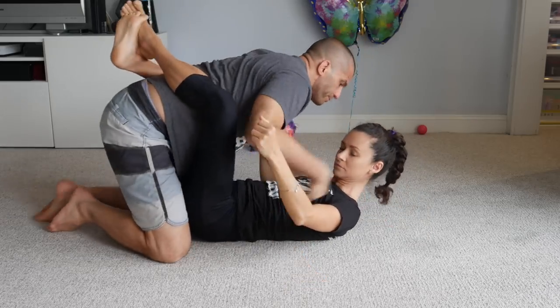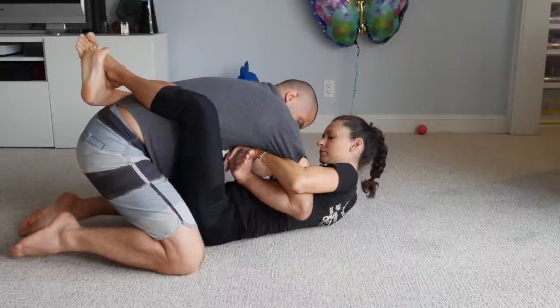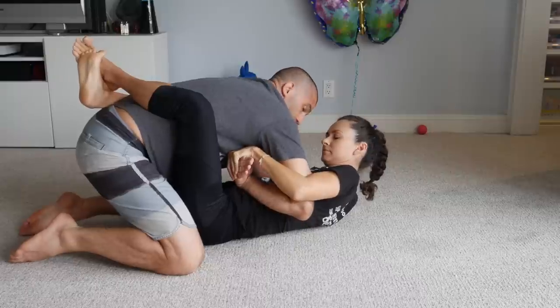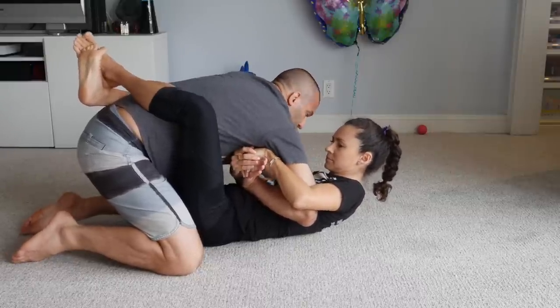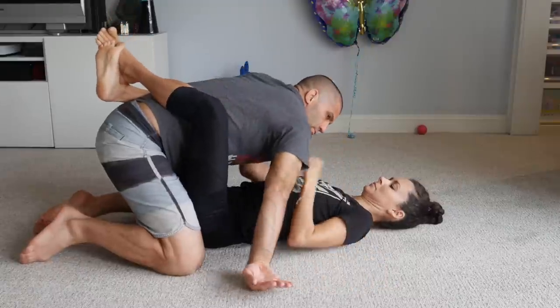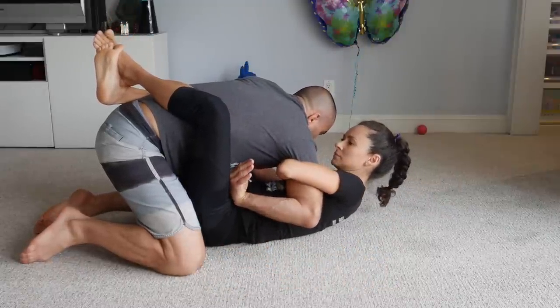If she catches my wrist, I might get wrist locked — especially if I'm not controlling the other arm well. If I'm not doing a good job controlling the other arm, she can go with both hands and wrist lock me, and I'd have to tap. So as soon as I clear her hip, I just point my fingers down.